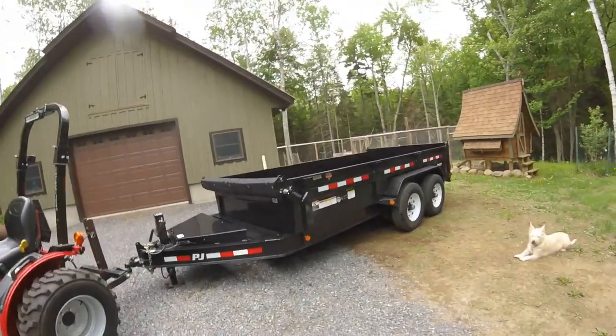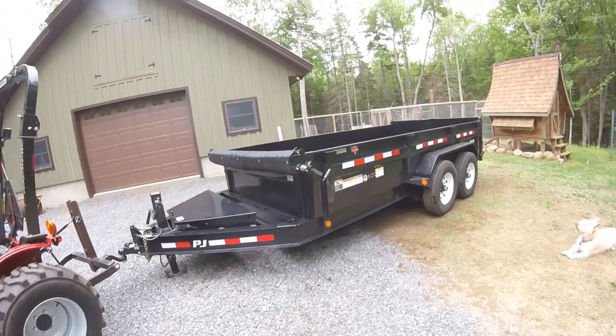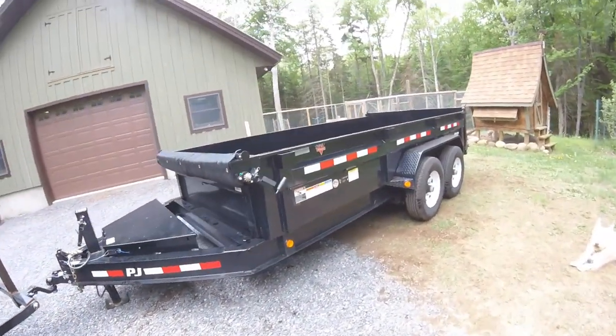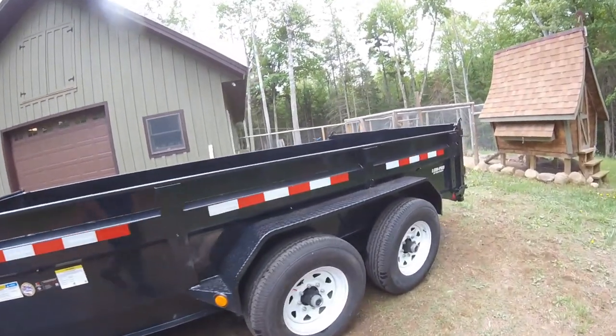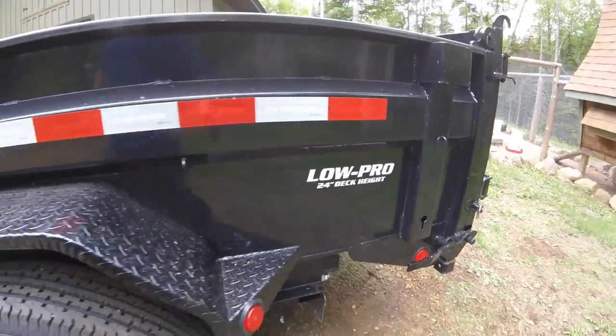Today I'm just going to do a little quick overview of my PJ dump trailer. It's a 2019 DL model which means it's the low profile — they've got some big stickers back here just to let everybody know: low pro, 24 inch deck height. So if you're interested in checking this out with me, then stick around.